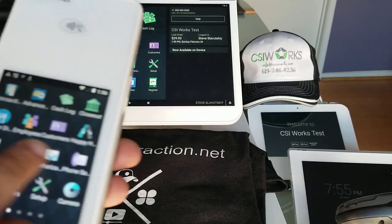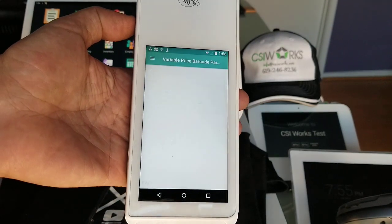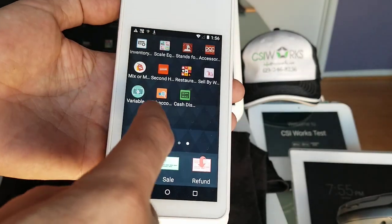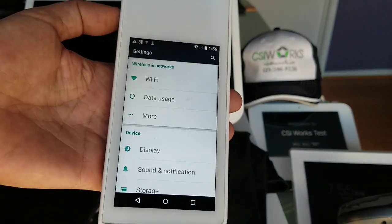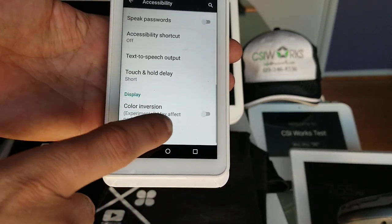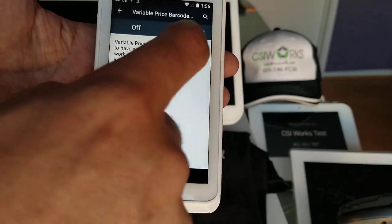To get started we're going to use an app called Variable Price Barcode Parser and we need to make sure that the configuration is complete. To do that, we'll close the app and look for Settings. In Settings we'll navigate all the way down to Accessibility, where we'll find Variable Price Barcode Parser in the off position and we'll need to turn it on.